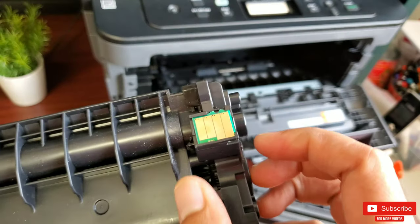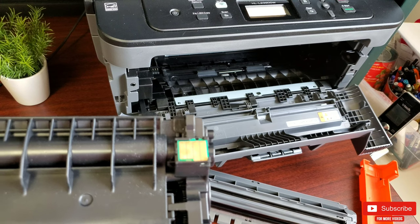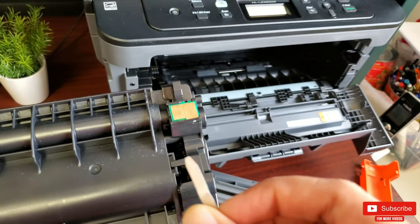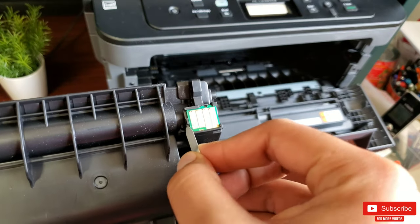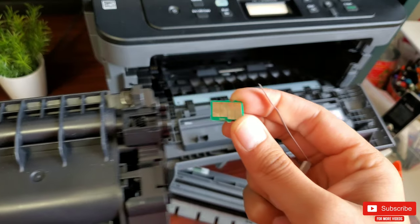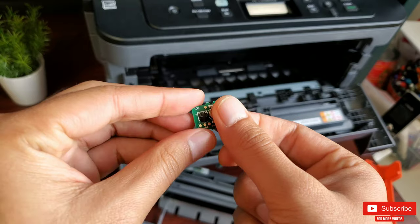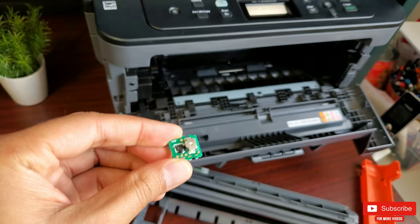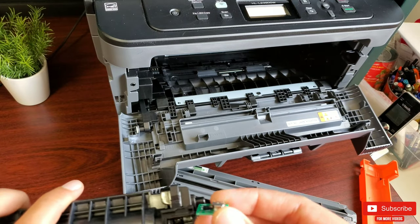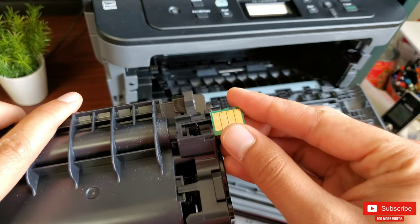This is the chip with the electrical component attached underneath — just like a SIM card, you have to pop it out sideways. Avoid touching the copper part; I'd recommend using a glove. You can use something like a metal binder clip or a flat-head screwdriver to slide the chip out. Once the chip is out, just slide it back into the new toner and the job is done.